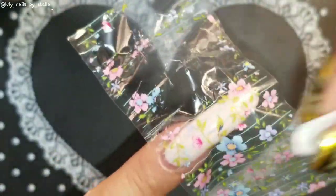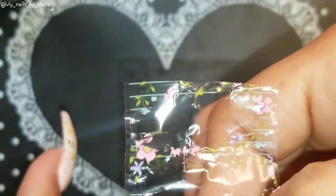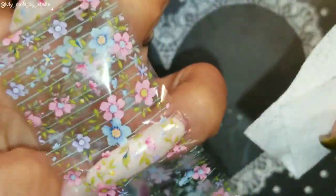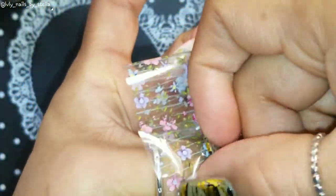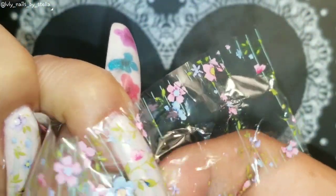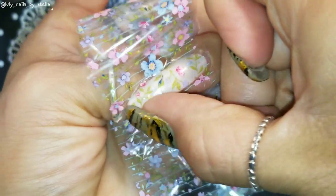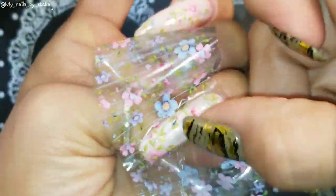If you're wondering why I rub the foil on the nail so much, it's because I want to make sure it sticks completely. The more you do it, the more it's gonna stick. Some foils don't need as much — you can tell because you'll already see the design transferring. But most of the time I try to do it thoroughly just to make sure it sticks completely.